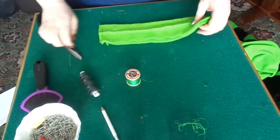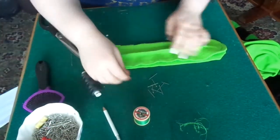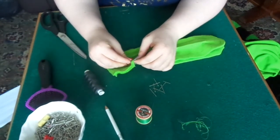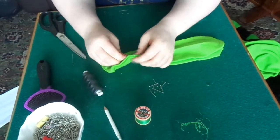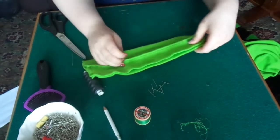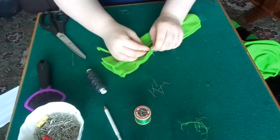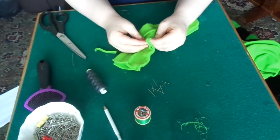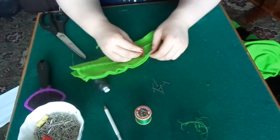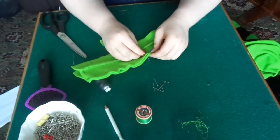Once you've got the pattern cut out, grab your pin and pin the pieces together. You might have to cut off some excess from the bigger one just so it's a bit easier to sew together. Go all the way around and pin it but leave the straight edge end open so when you finish sewing you can turn it the right way around and stuff it. If you're using fleece it's a bit harder to pin than if you're using fur or felt.